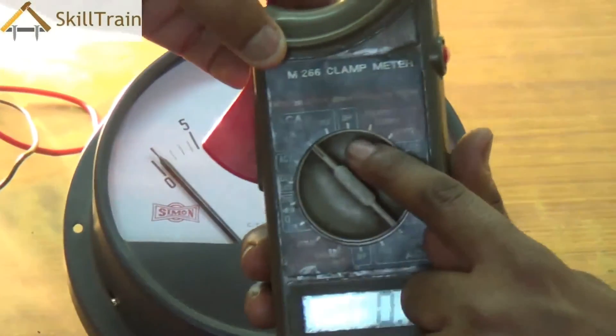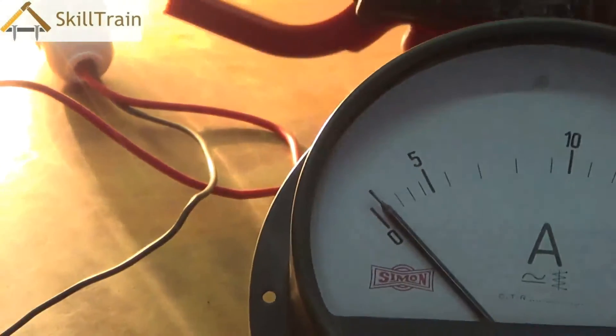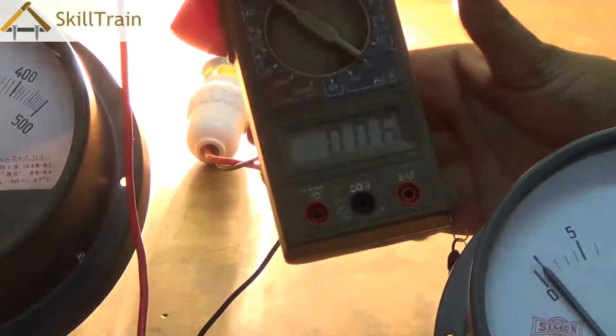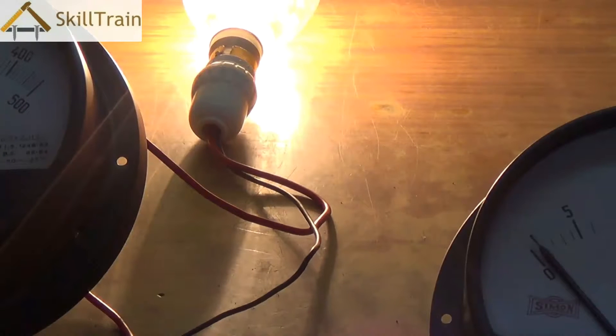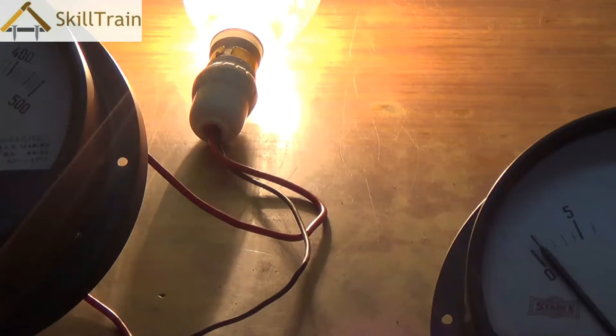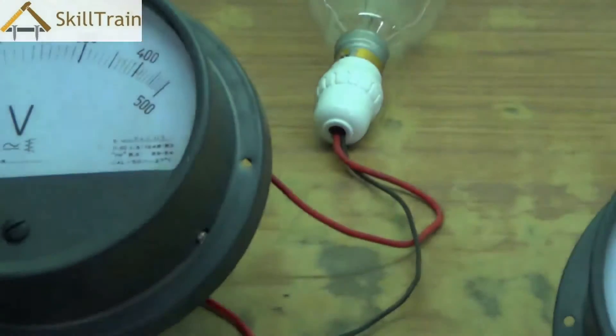You can also measure this current using a digital clamp meter or tongue tester. Set the knob to the ampere 200 position, then clamp it around the phase or neutral line. You can see it digitally gives a 0.6-ampere reading. The clamp meter or tongue tester gives a much sharper reading compared to the analog ammeter. Digital tools are widely available today and are far easier to use because they do not require you to connect any wires to specific components.